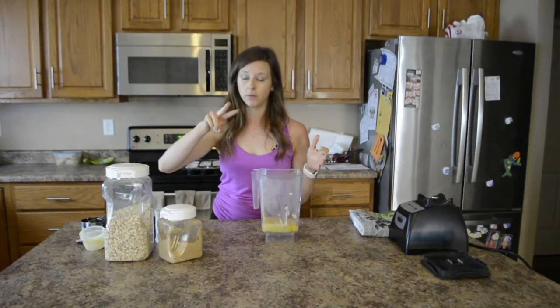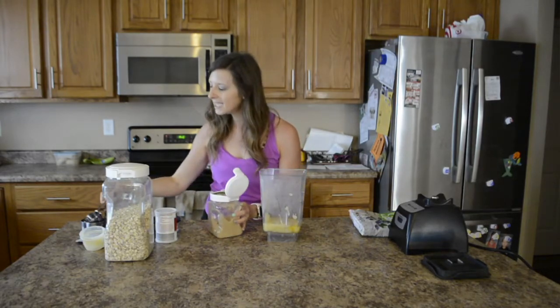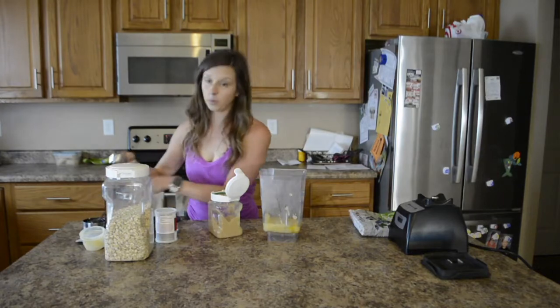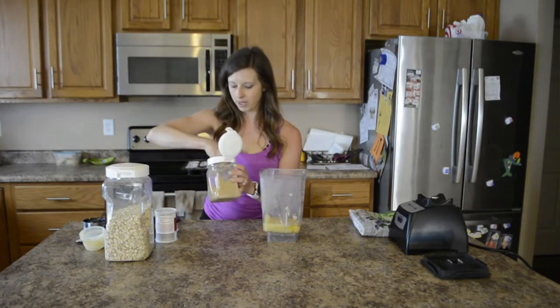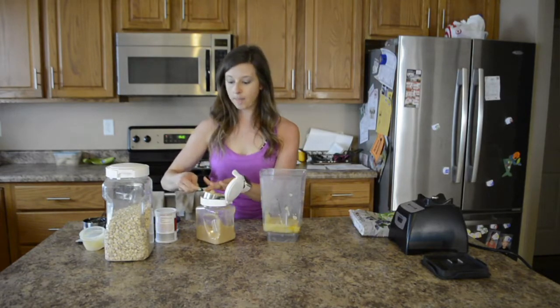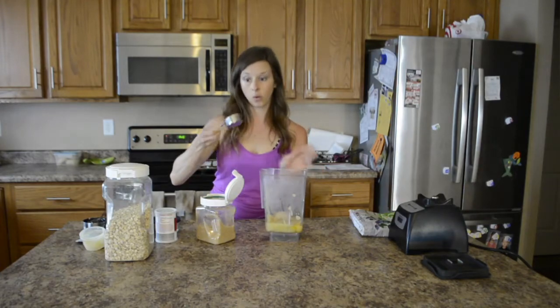So I do a third of a cup, two of those. But I also add a little bit of brown sugar because that sweet molasses flavor is just so good and makes them really, really rich. I am going to do a quarter of a cup of brown sugar. You can always do maple syrup or any sugar of your choice — a quarter of a cup.